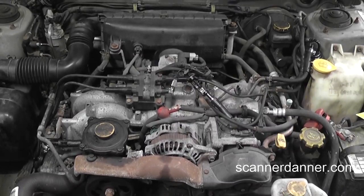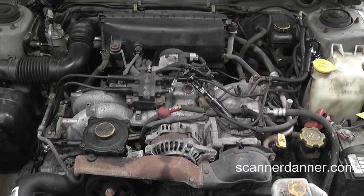1999 Subaru Impreza with a 2.2 liter engine. We are dealing with a no-start situation. We were checking this out previously — we have already tried introducing fuel into the intake, no change at all. And so our next step was to check for spark.